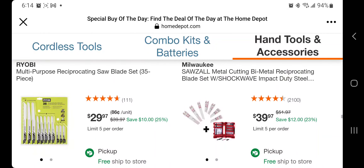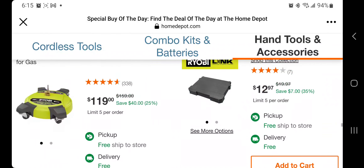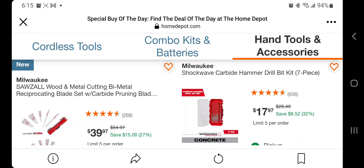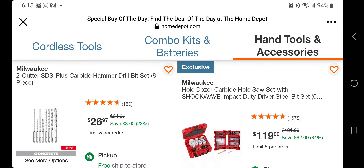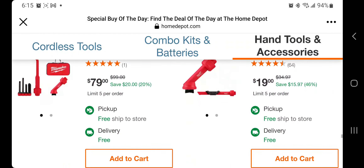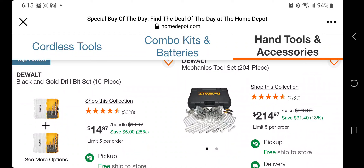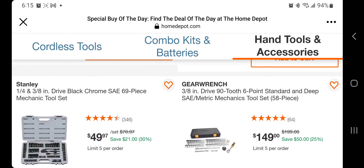Shockwave impact duty blades — some reciprocating blades for $39.97. Shockwave carbide hammer drill bits are pretty good if you're doing a lot of drilling in concrete — 7-piece for $17.97. Two-cutter SDS Plus carbide hammer drill bits are really expensive, so $26.97 is good on those accessories. The black and gold bits 10-piece at $14.97 is pretty good too. The Stanley set for $49.97 — quarter inch and three-eighths, 69-piece — is also a good deal.